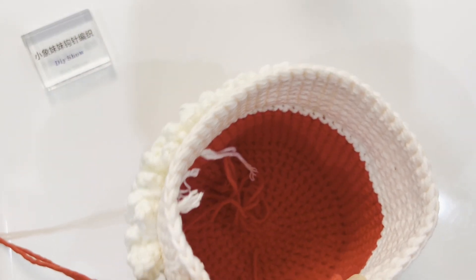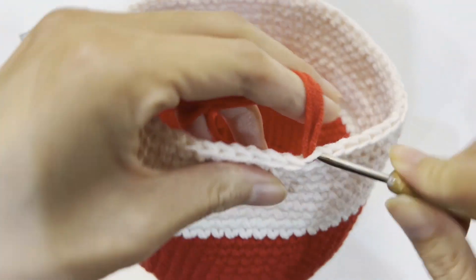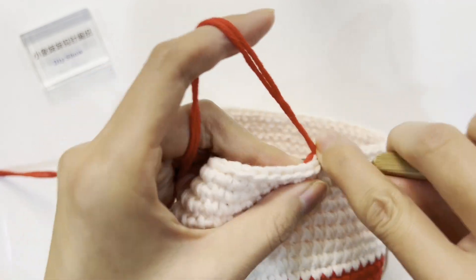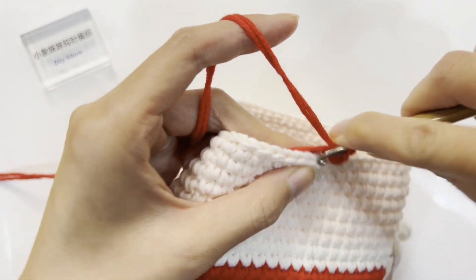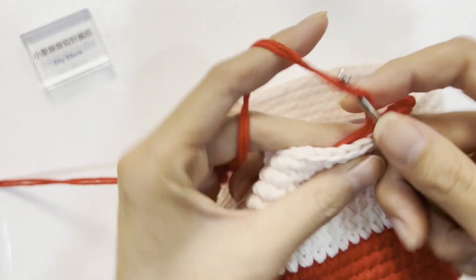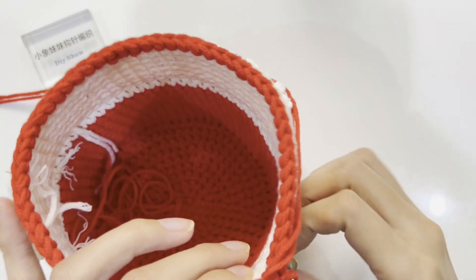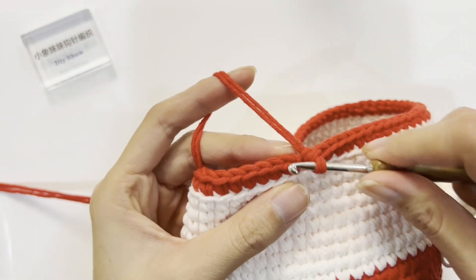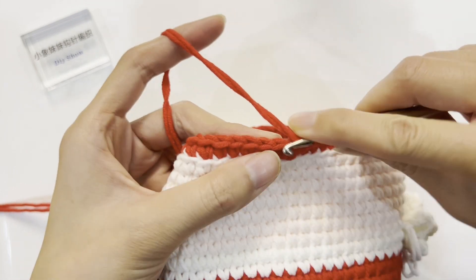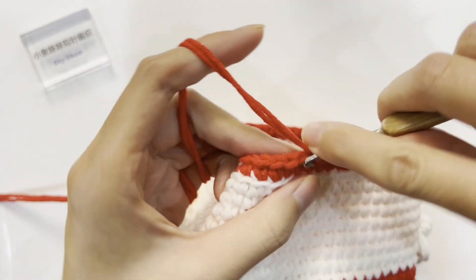Switch to the red thread and insert the needle into any stitch. Start crocheting the 19th row. First crochet a turning chain, then pick the outer half of the stitches and crochet a single crochet — a total of 60 single crochet stitches in this row, only picking the outer half stitch. After completing round 19, crochet a slip stitch to join with the first stitch, then crochet a standing stitch. Start crocheting round 20, working into the complete stitches — crochet one single crochet in each of the 60 stitches and continue until the 28th row.